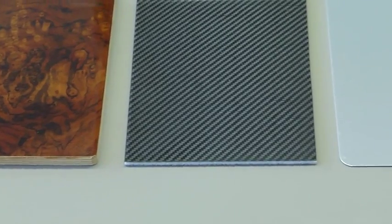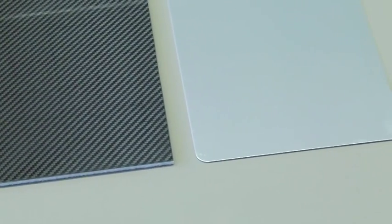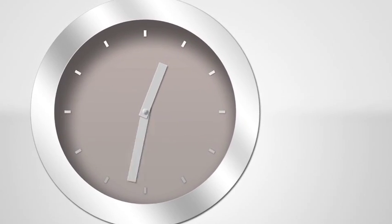These coatings are suitable for all kinds of substrates. The surface is already touch-dry after one hour.